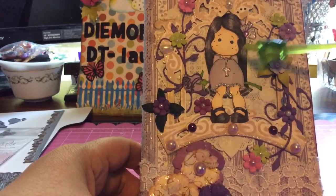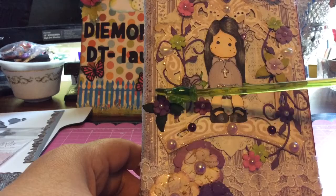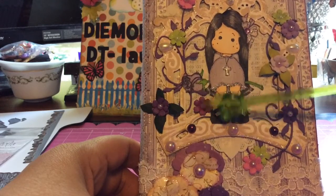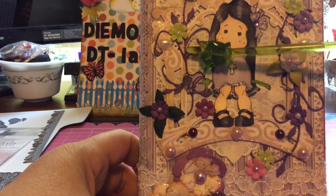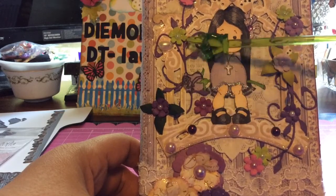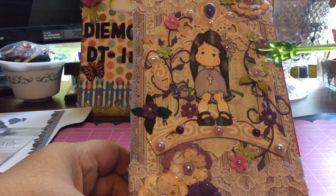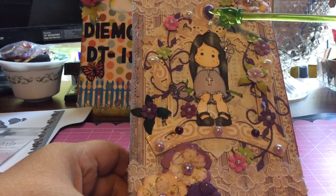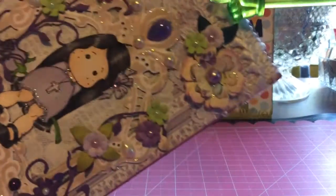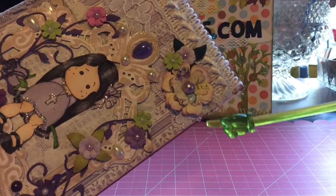I colored my image with my Pro Markers, added some Stickles, and a little bling to her bow. Here is a mini must-have flower made with my Diamond Dies with a little pearl center, and another mini must-have that I fussy cut. Here is the Nature's Flourish die — one of my favorites from Diamond Dies — and I wanted it to look like vines, so I had them going all over. I added some mini must-have flowers, teardrop pearls, and additional flowers in the corner made with my mini must-haves and realistic rose dies.